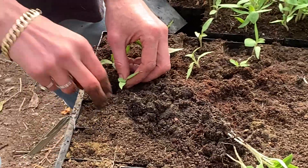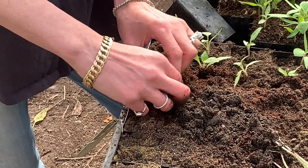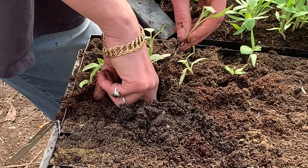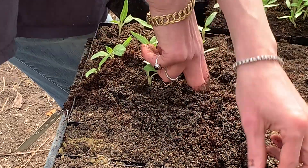And when you drop that root in there, I really make sure that it gets down towards the bottom so that it has a good sense of direction, and it continues to grow straight down and straight up.